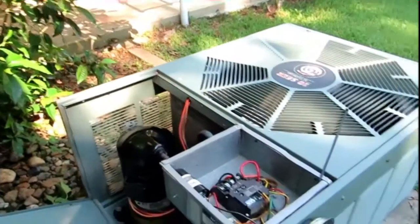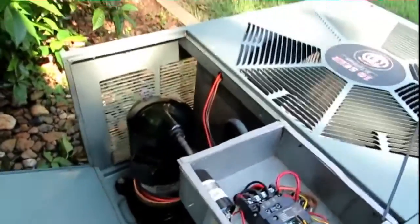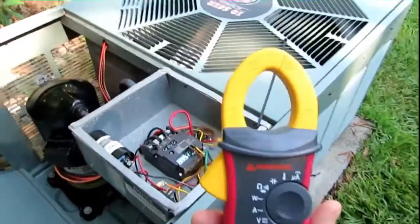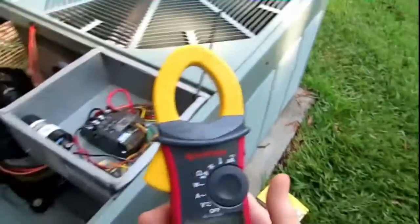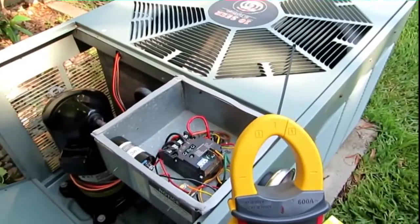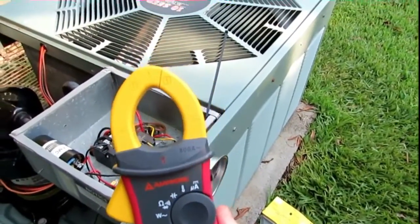Hey guys, I'm out here at my Rheem RAKA037JAZ condenser. I got me a new Amprobe ACD51NAV this week. I couldn't be left out — Fritz and Steve and everybody got one so I joined the club. I had to have one too.